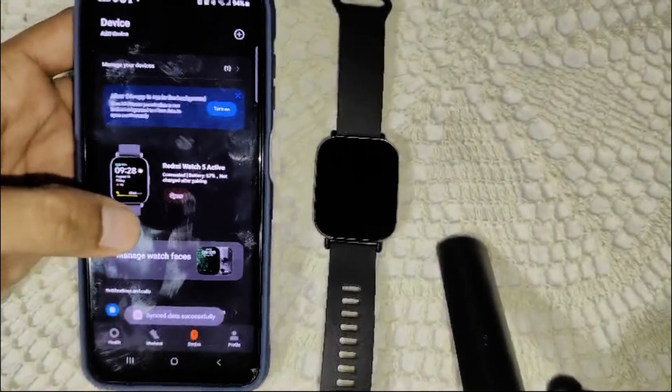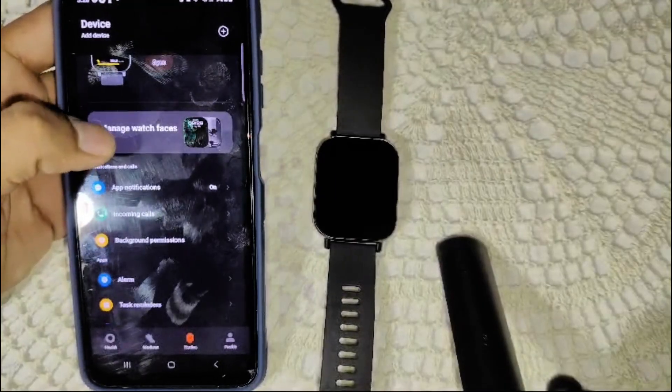Here we go into the device section. First of all, go to 'Manage Watch Face'.